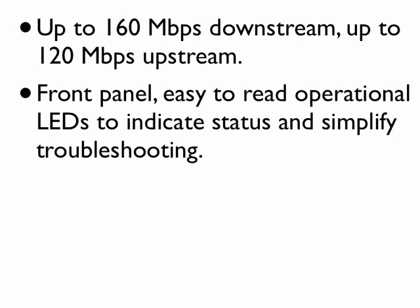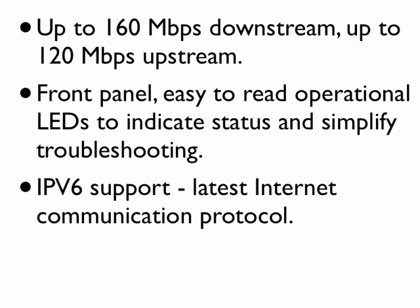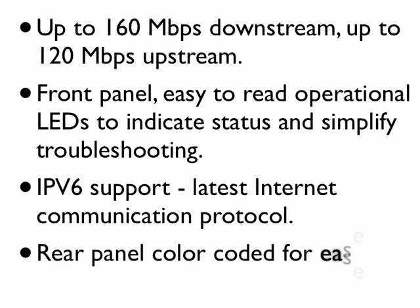Front panel features easy-to-read operational LEDs to indicate status and simplify troubleshooting. IPv6 support for the latest Internet communication protocol. Rear panel is color-coded for ease of installation.